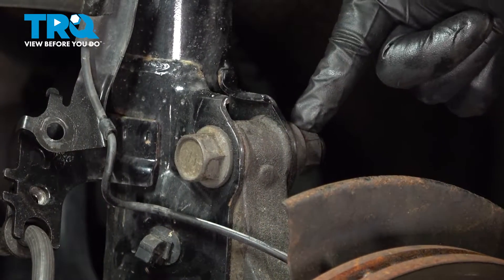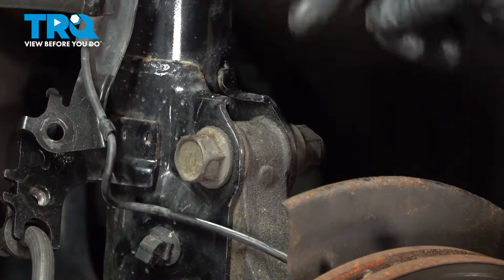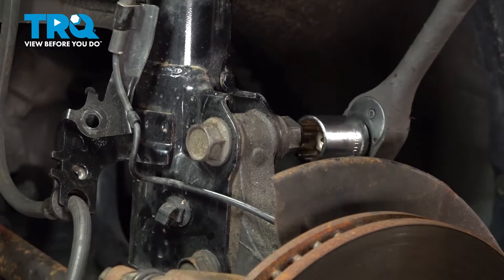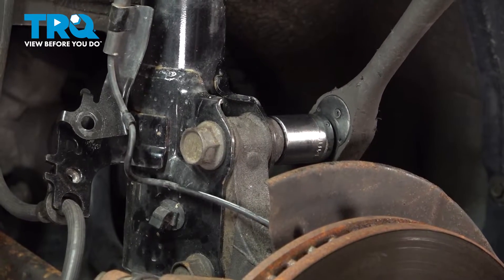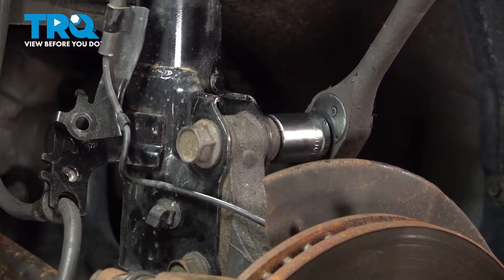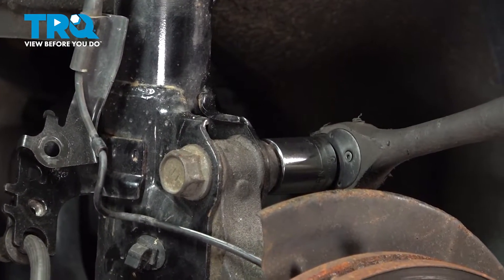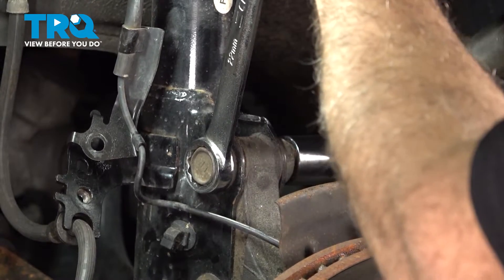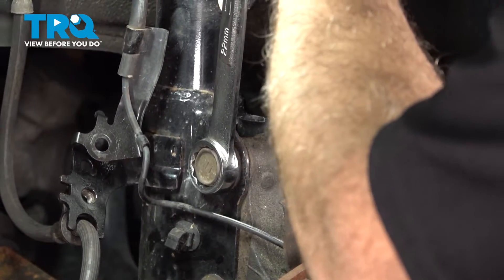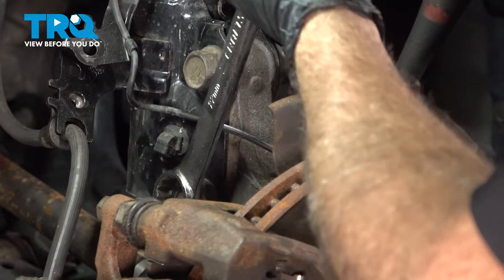We want to go ahead and remove the nuts on the two bolts — upper and lower — that are securing our strut to the knuckle. These are a 22mm socket. Let's go ahead and loosen these nuts. Our bolt is spinning here, so let's go ahead and put a wrench on the other side. Let's go ahead and loosen our lower.